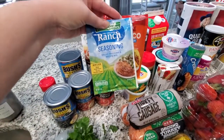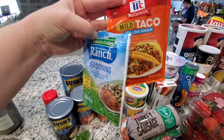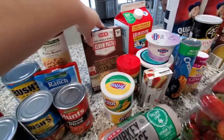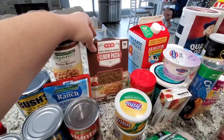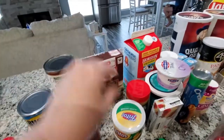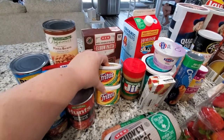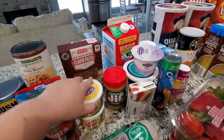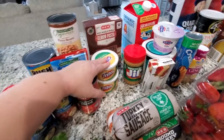I have one packet of ranch dressing mix and one mild taco seasoning, 30% less sodium — these are both for the taco soup. I got this 100% whole wheat elbow pasta for the pound dropper mac and cheese, and that is also what the Fritos cheese dip is for. I think I only need like a cup of it, but I wasn't sure how much were in these tiny little containers, which is why I got two.